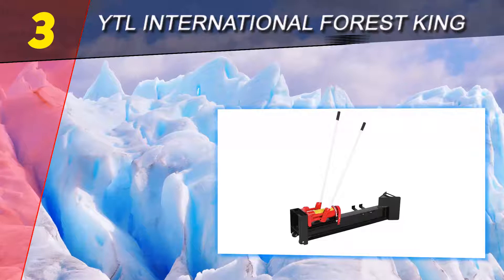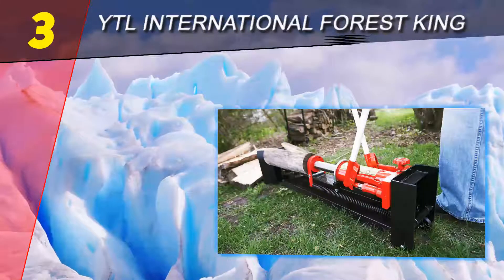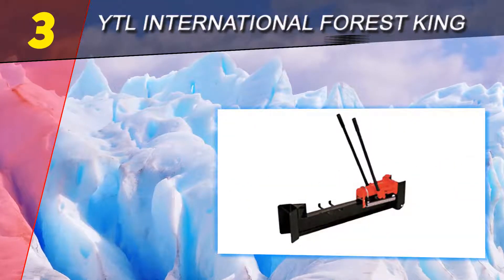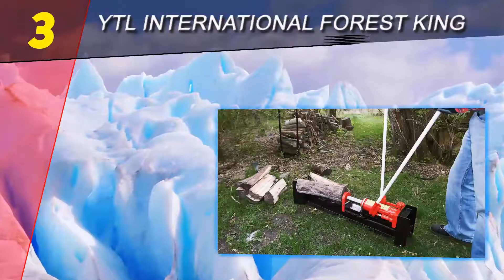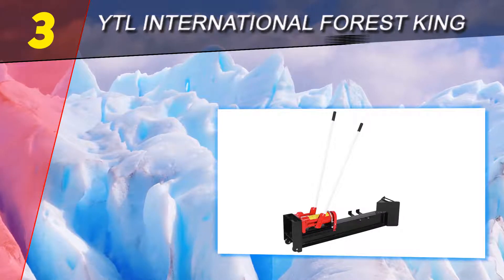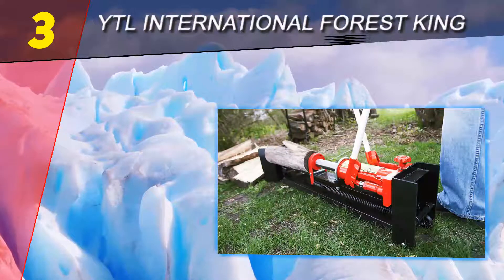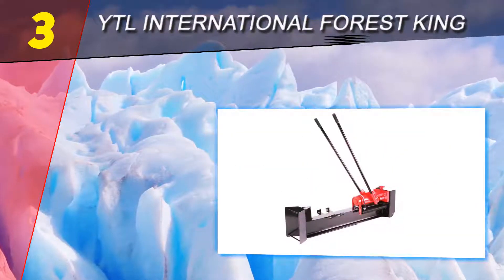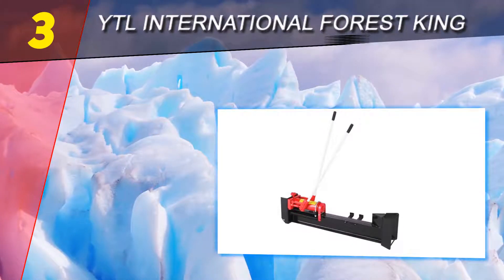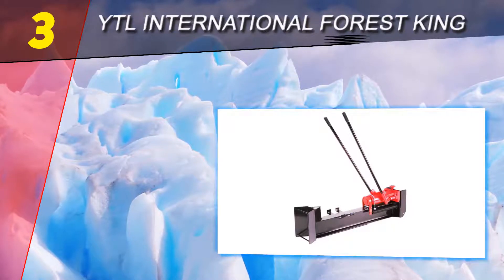At number three is the YTL International Forest King YTL 23101. In the low-deck arena, this manual log splitter puts less strain on the body than conventional manual methods of splitting wood. However, it cannot compete with electric and certainly not gas-powered log splitters when it comes to cycle time. Another plus is a two-year limited cover on your purchase.